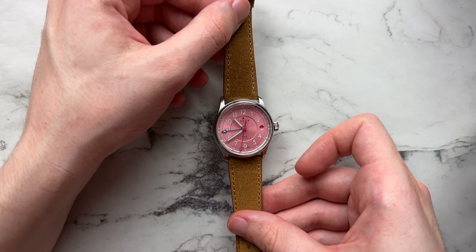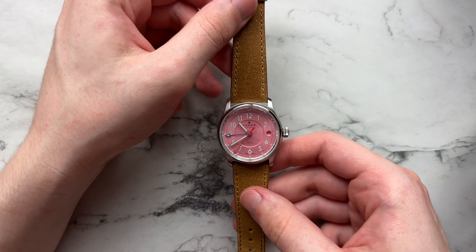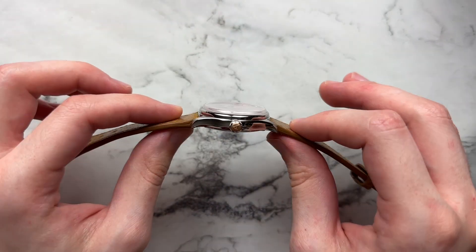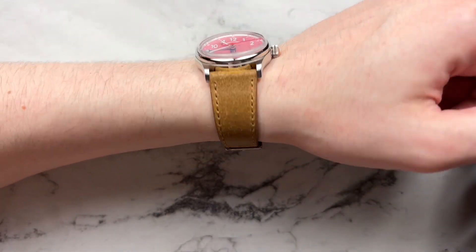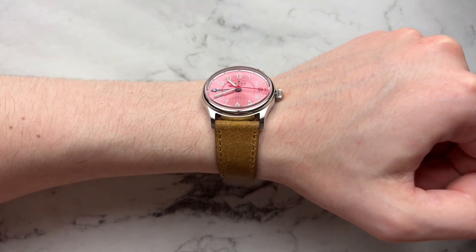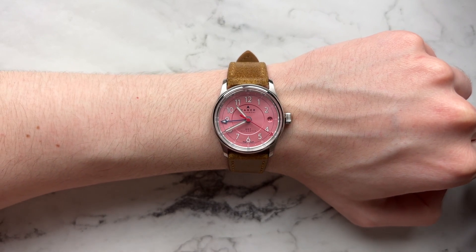If you want to add a little bit of color but don't want it to be pink, we have this nice brown strap from Vario — kind of distressed Italian leather. If you look at your watch from the side, it matches really well with the bronze crown. It also has that nice 20-to-16 taper which this watch feels at home on. Doesn't look too bad in my opinion — adds a little bit more color to the watch.